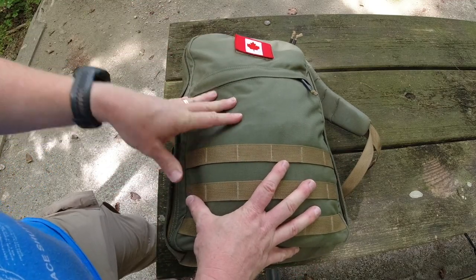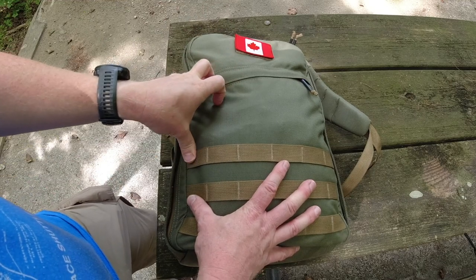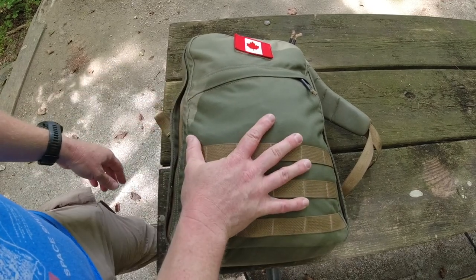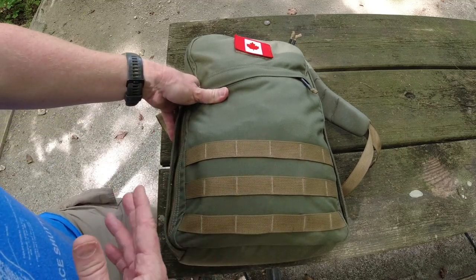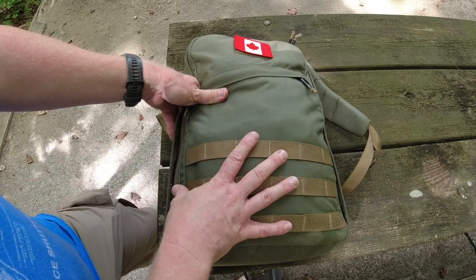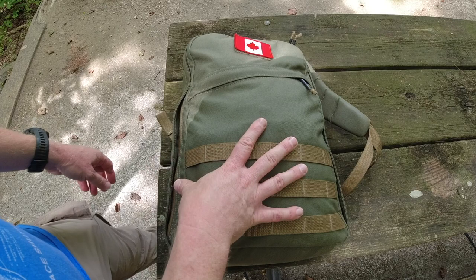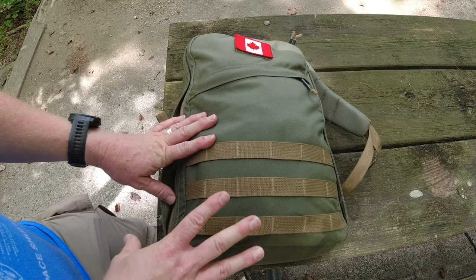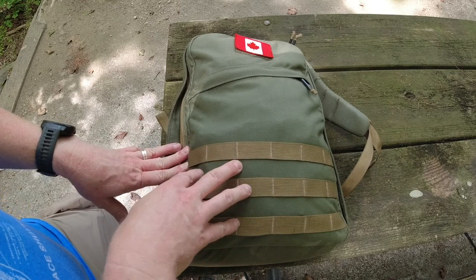I also like this particular pack because in a normal year — not during a pandemic — I do quite a bit of air travel. This pack is just the right size to be considered a personal carry-on item with a lot of airlines. So if I'm flying one of the cheap airlines, I can consider this a personal carry-on and not pay any baggage fees. I can pack for a week in this very easily — probably even two weeks. I am a pretty minimalist traveler, but you've probably seen in other videos that I use this pack a lot.